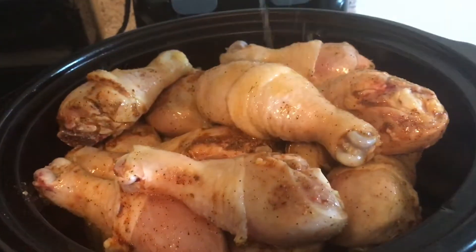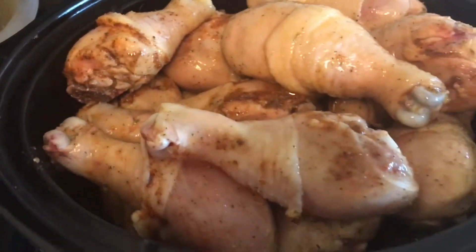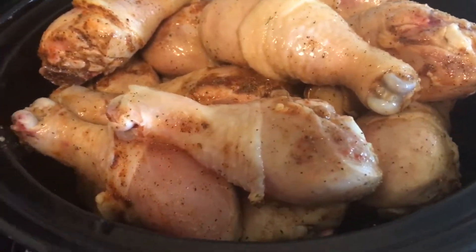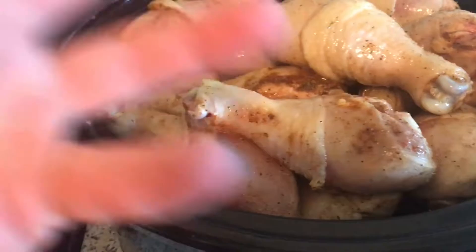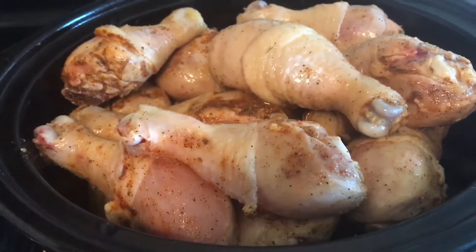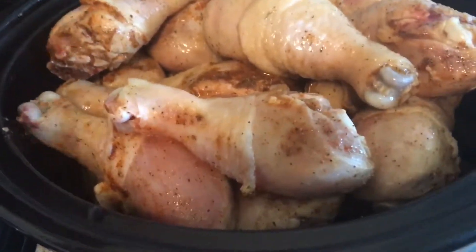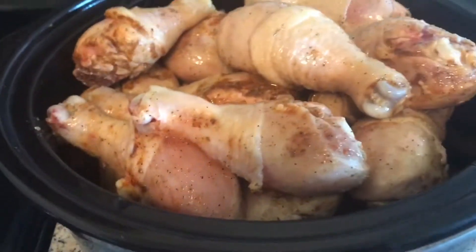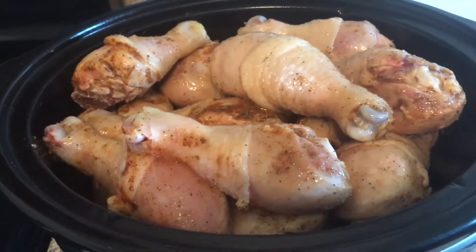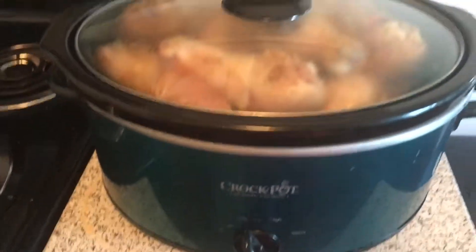The reason you put the chicken on top of the potatoes is that while the chicken is cooking, the juices from the chicken are going to cook the potatoes and also marinate them, adding that chicken flavor. So it all pairs together for this amazing, delicious dish with some amazing aroma.